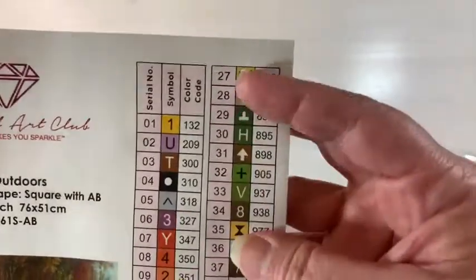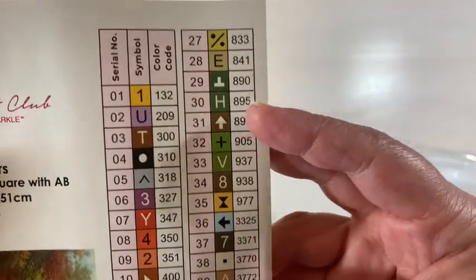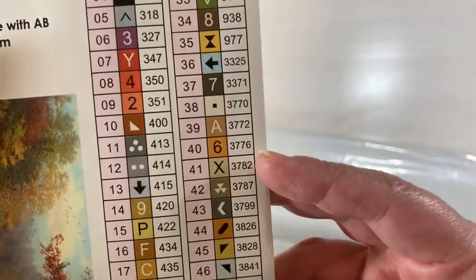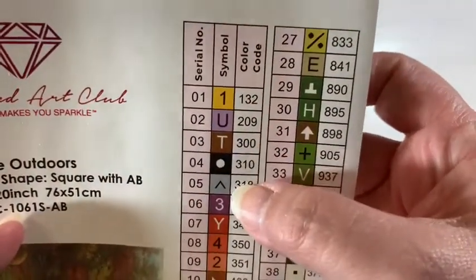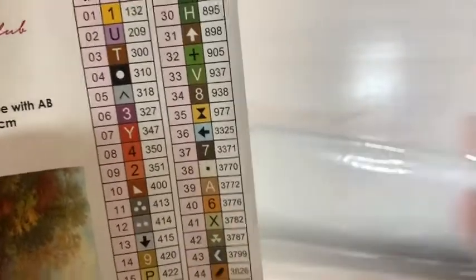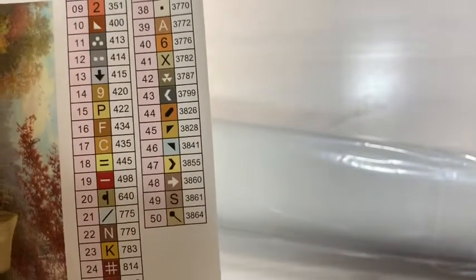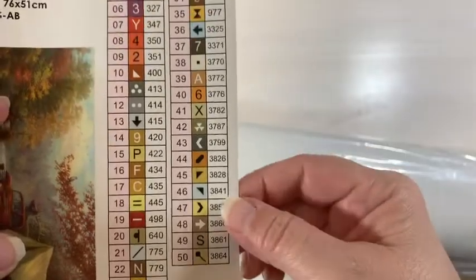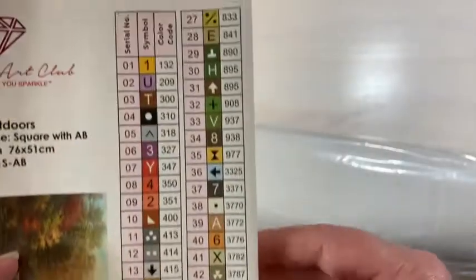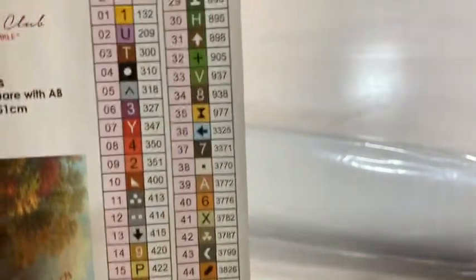And then you have your symbols and your color codes — of course they are DMC color codes. Let's count them: one, two, three... they're already numbered, Sandy, you're just so cute. There are fifty colors, fifty symbols, fifty numbers. This is why it takes me so long to take tests — the obvious is just, whoosh, I don't see it. So there are fifty colors, and I will have fifty little boxes to kit up — or more, sometimes it's more.